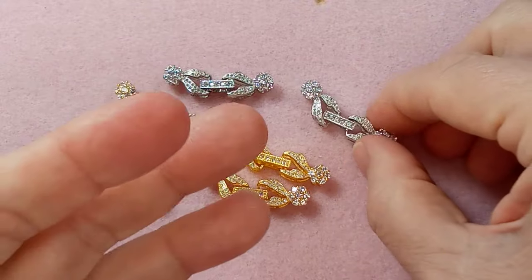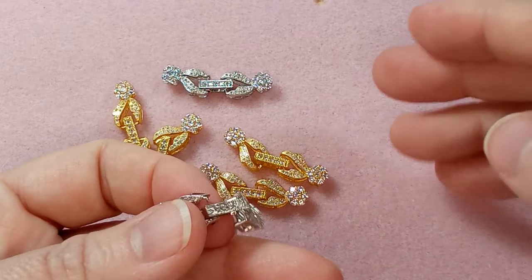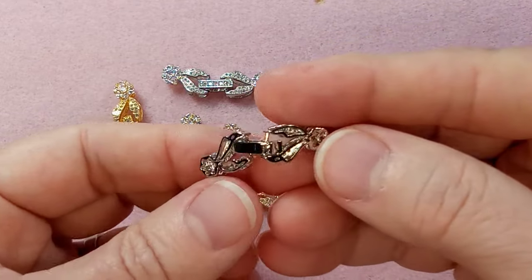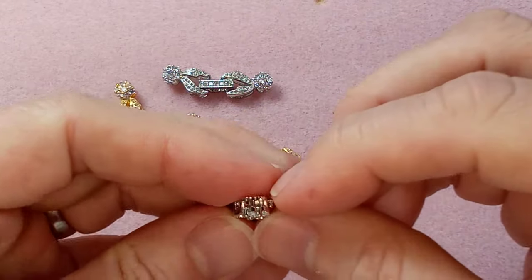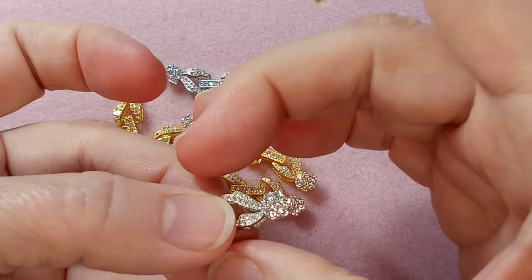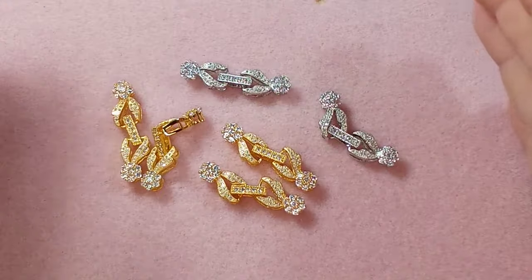I always put stuff in my cart and wait till the day of the sale to check out. Here are the silver ones — gorgeous too. On the back they have these bars so you can sew this piece right into your beadwork, which I love. Oh, and shipping — I used to be able to use a filter on the app for free shipping but that hasn't worked in more than a year.